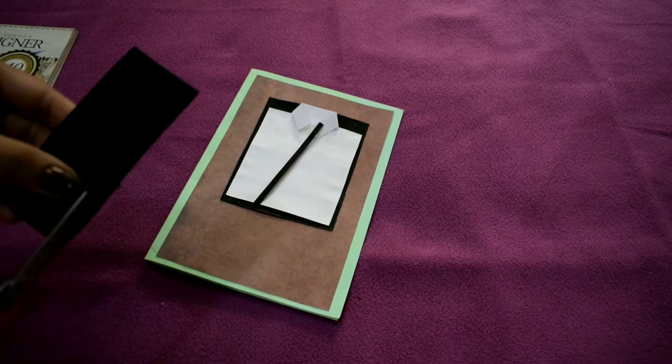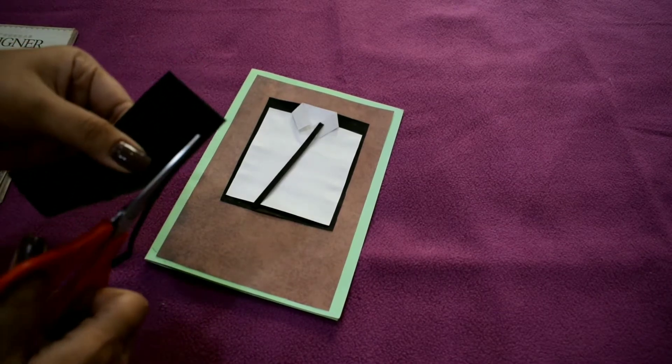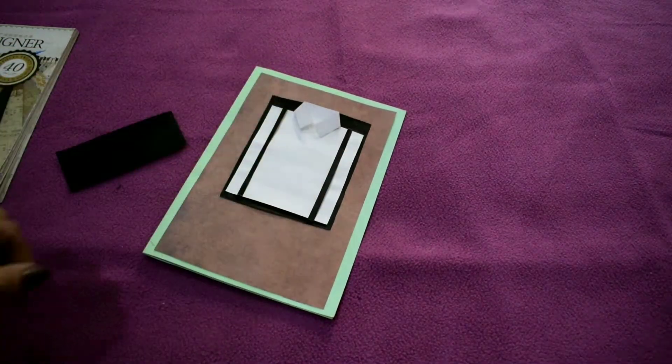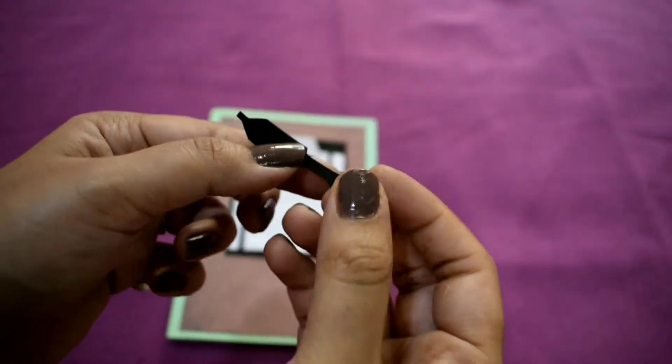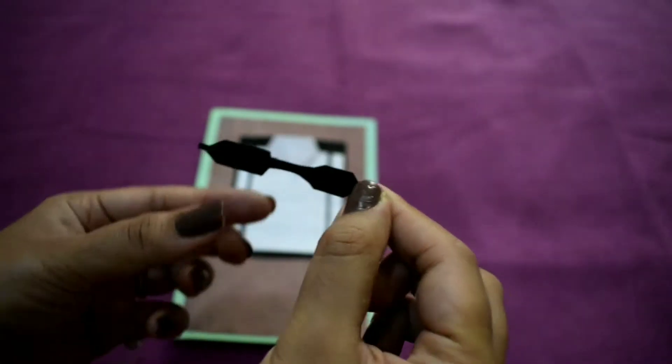Cut out two strips of around 11 centimeters — this will make a bow. Cut the sheet as shown and fold it from both sides.